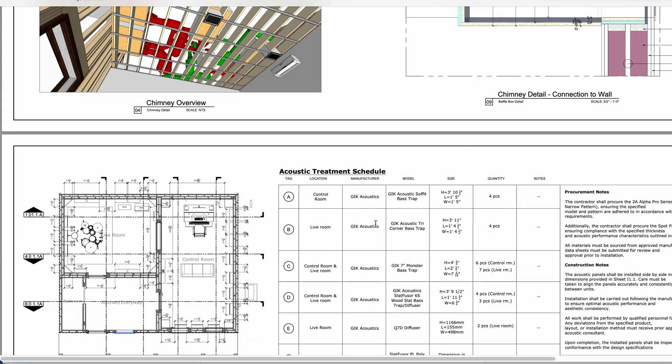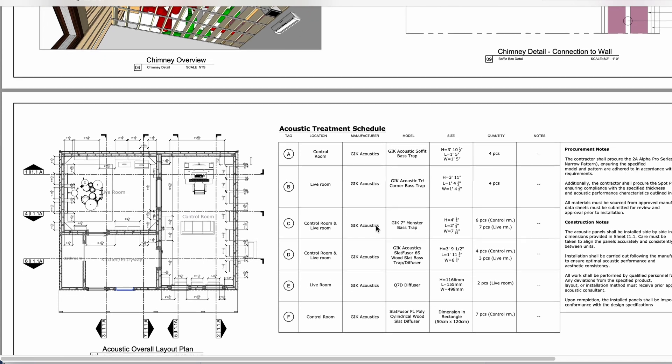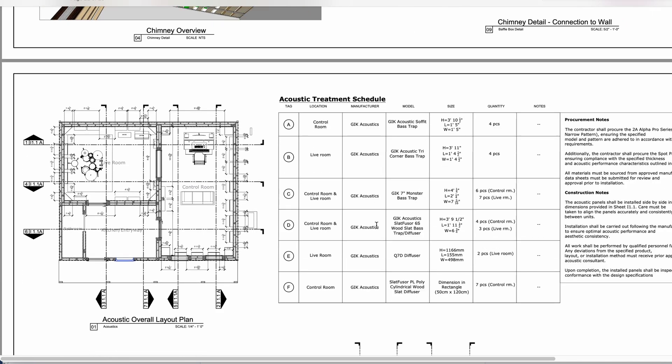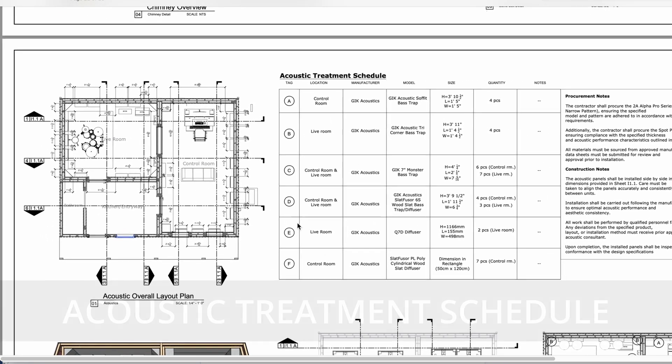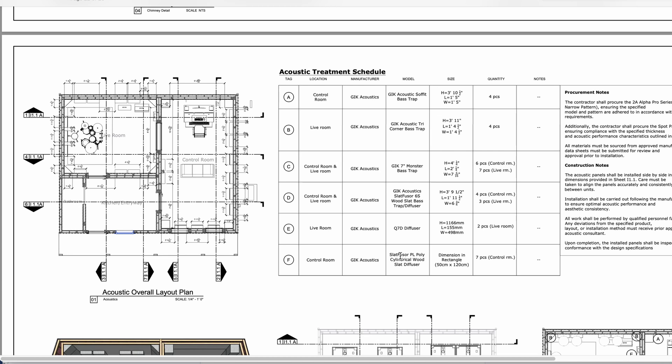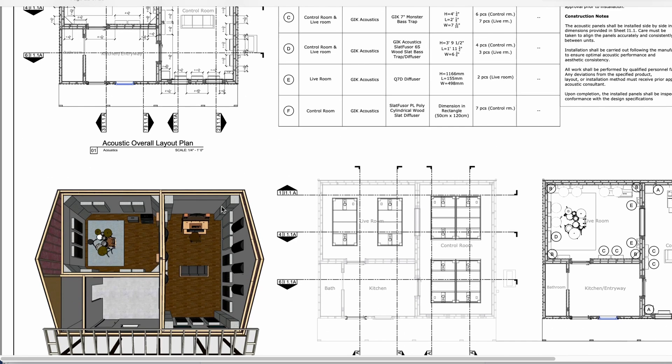Now we are finally to our acoustic treatments and acoustic treatment schedule. We always do a schedule of acoustic treatment. I'm really partial to the GIK Acoustics stuff right now — they make good stuff, it's quality, it's affordable. You can use whatever acoustic treatment you want; for us, we do so many of these projects we just need something consistent that we can rely on and that our customers can order efficiently.